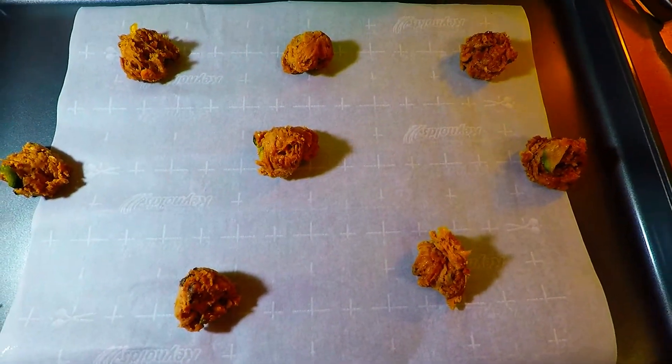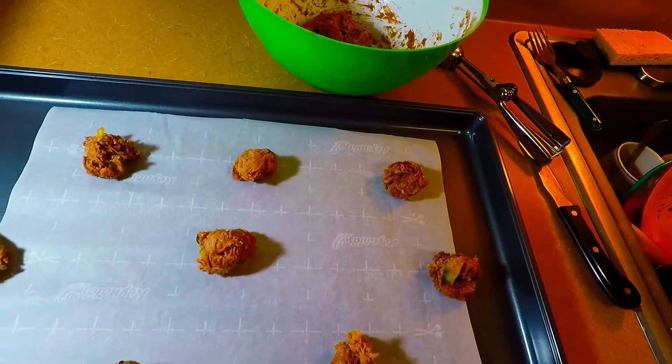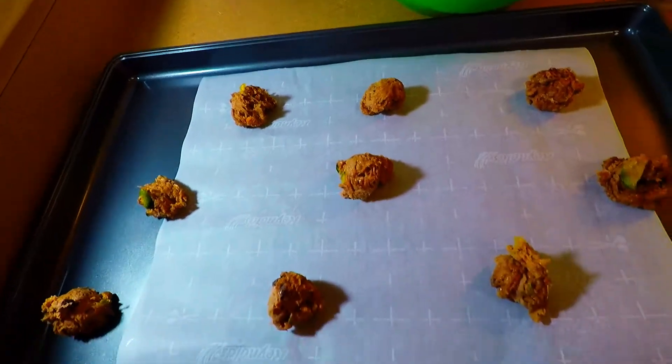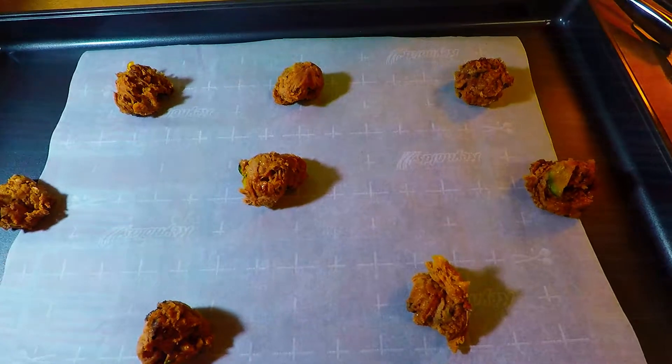Our chocolate peanut butter zucchini cookie — we made two, four, six, eight, nine. I'm going to make this into ten pieces. We're going to bake these pretty soon guys, and I'll show you how they look after they're done.